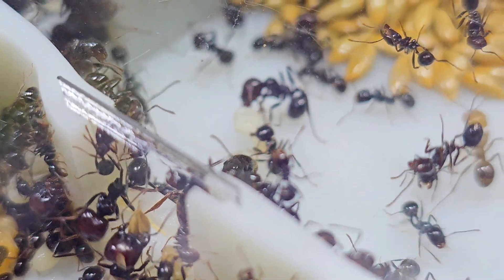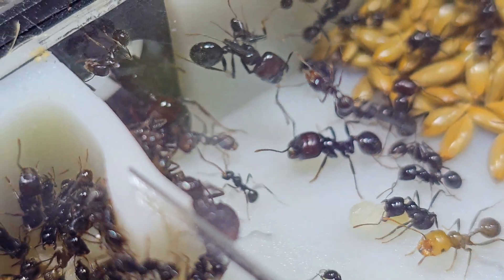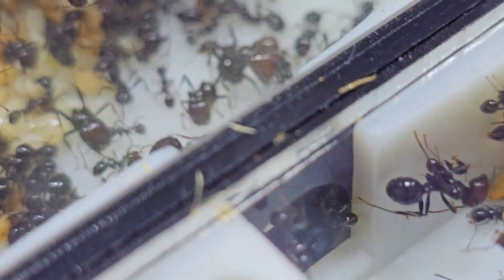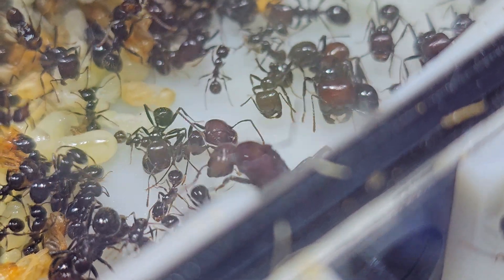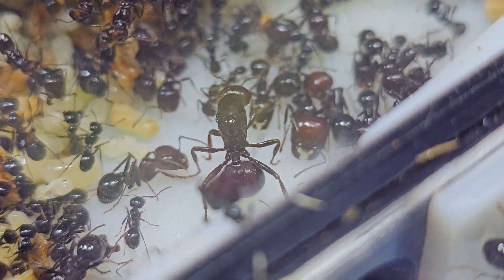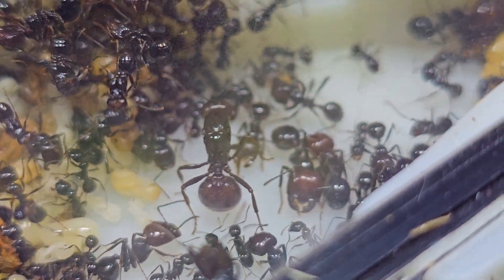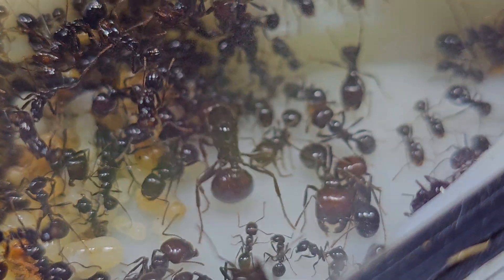Keeping that in mind, cleaning the nest is one of the hardest things to do. You will need a portable vacuum if you want to clean the nest. You will also need to pick up the workers one by one to put them back, as it is impossible to avoid them in the nest. I find this the easiest and safest way you can handle a large colony like this.